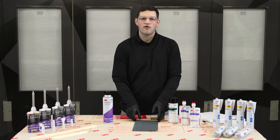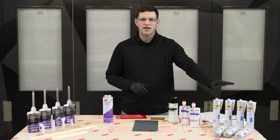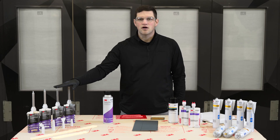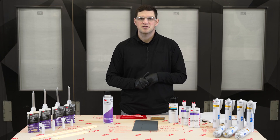For the 3M portfolio, we have many solutions out there today for seam sealing. Our 1K urethanes, our 1K MSPs — again, they're approved direct-to-metal — as well as our 2K OEM match seam sealers, approved direct-to-metal or epoxy primer, depending on your preference and what the OEM says to do.